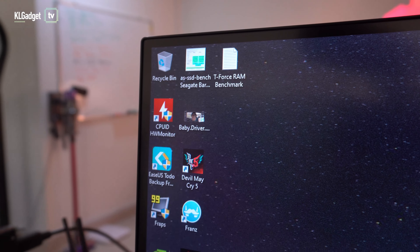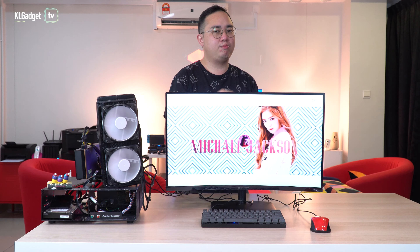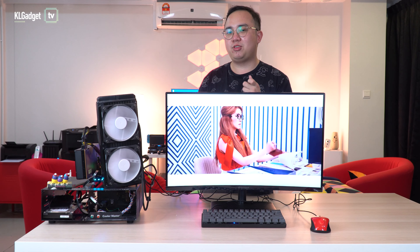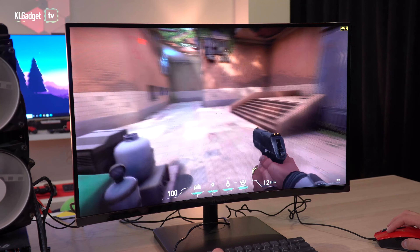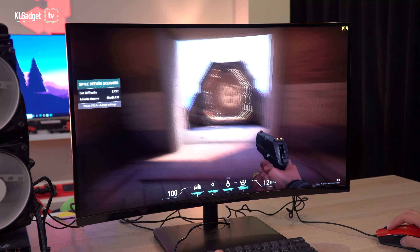You do still get a slight jello effect on the sides when viewing from an angle — you can see that 3D effect on the icons — but it's not as extreme as some curved monitors I've seen. Since this has a 5ms response time, expect a little bit of ghosting when playing FPS games, because when you move fast you'll notice some trailing. If that's a dealbreaker, you'll need to look at a faster response time monitor.